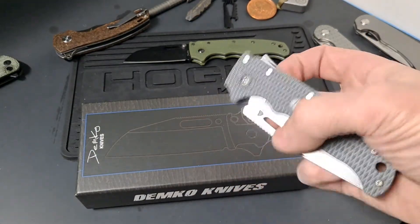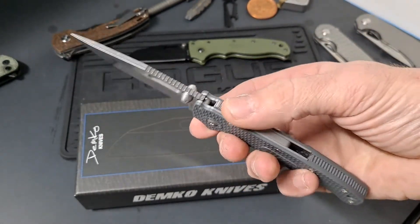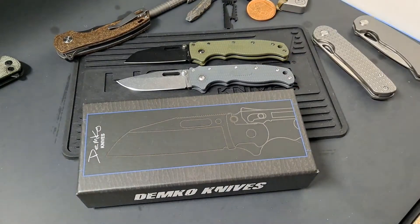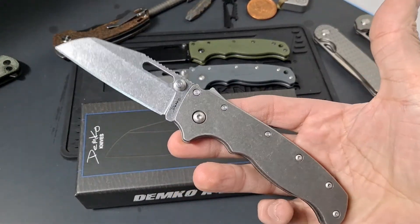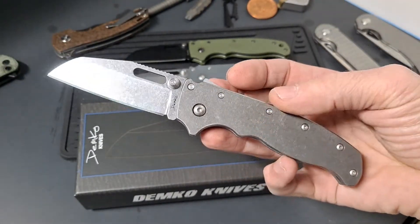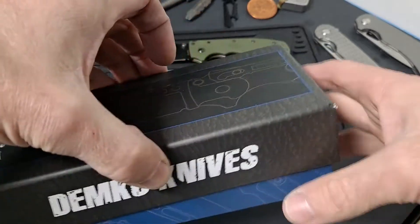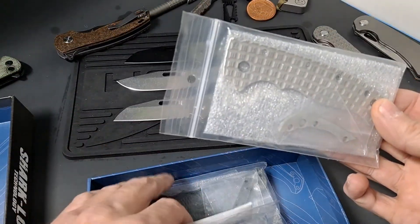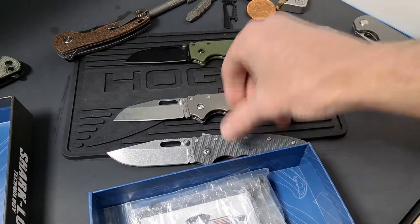I picked up this second Demko AD 20.5 so I could buy some aftermarket goat scales to put on here. I wanted to get the titanium scales, and if you watch my videos, you know recently on a Love Them Knives knife sale I was able to pick up this one with titanium scales. So today, because this one came with an extra set of aluminum scales, I thought we'd take the time to put these on here.